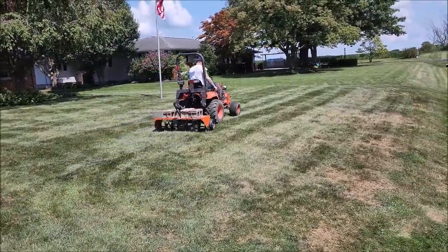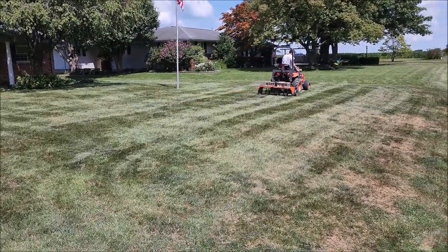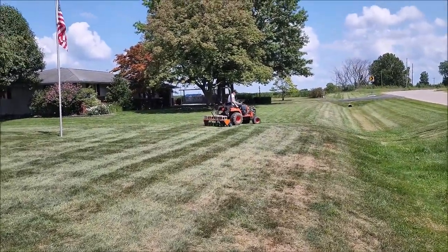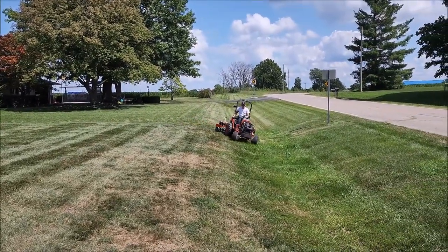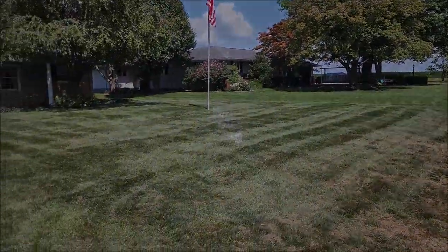Make sure you follow the directions when putting your unit together if you buy one that's in a box, because it can get confusing — but everything will fit the right way as long as you follow directions. Hope this has helped you make a decision on your tow-behind aerator. I'm Nathan from 343 — thanks for watching, hope you enjoyed. Like, comment, subscribe, and we'll see you in the next one.